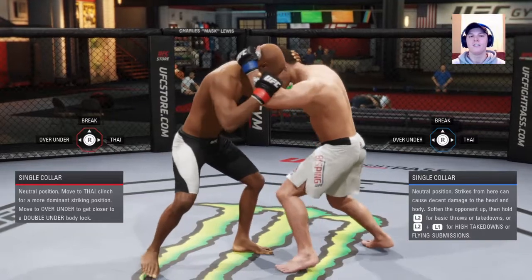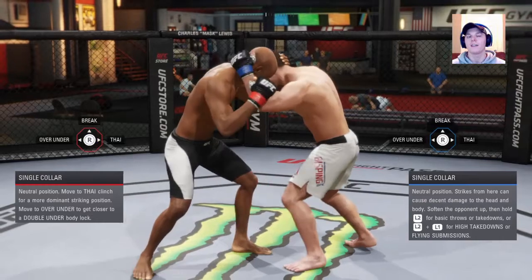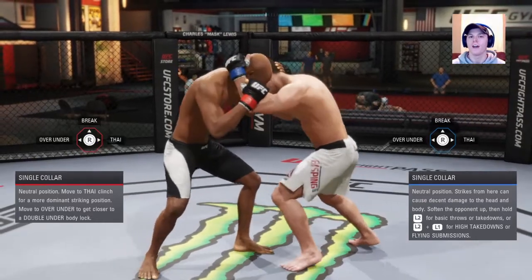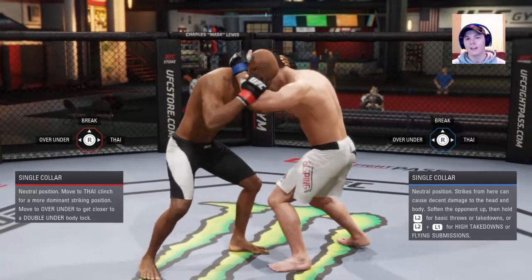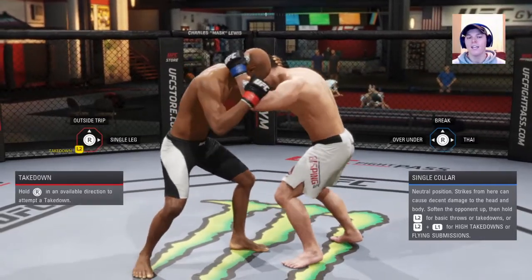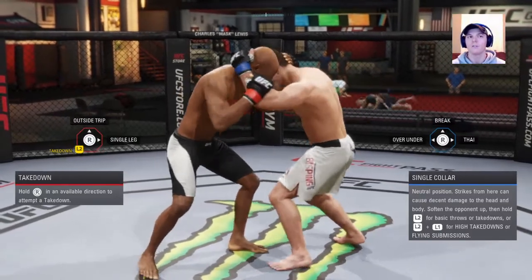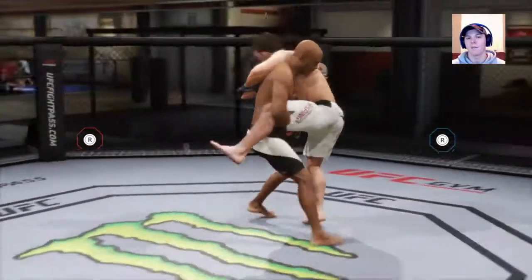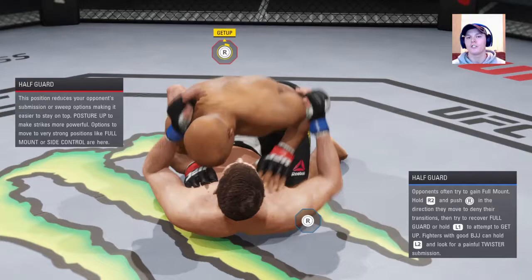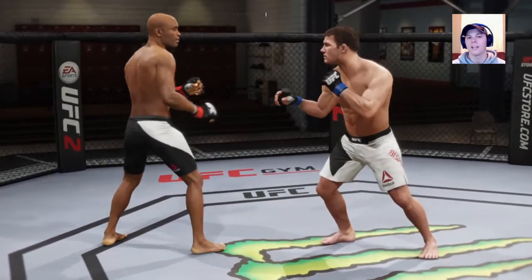If you want to take down — say you're DC or somebody with good grappling — fake the Muay Thai, because they almost always are ready for that one. Fake the Muay Thai and shoot for a takedown. Flick the right analog stick to the right, then immediately hold L2 and go for a takedown. He'll deny that and you'll get a single leg takedown. The game registers that he just tried to deny the Muay Thai clinch and not the takedown, so you're going to be able to get it.